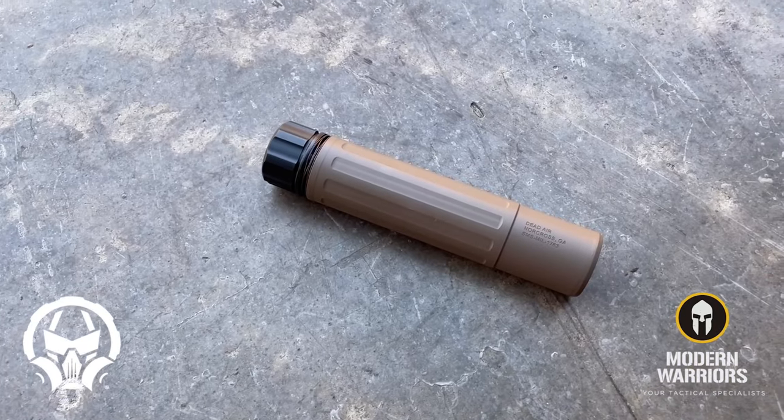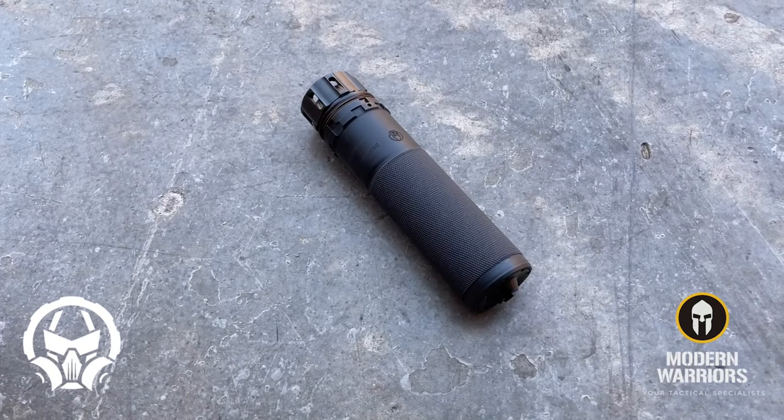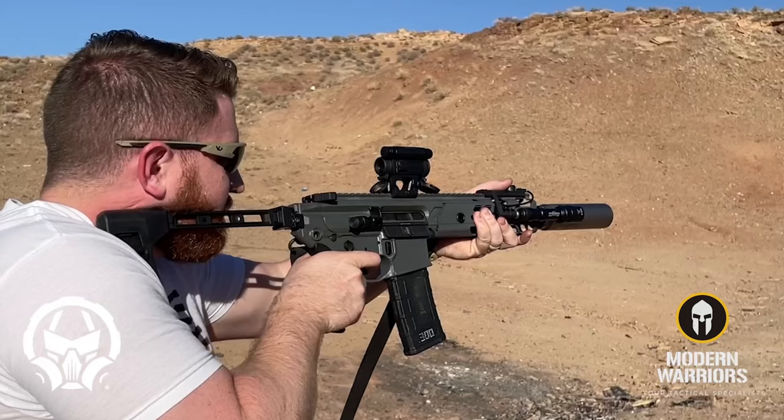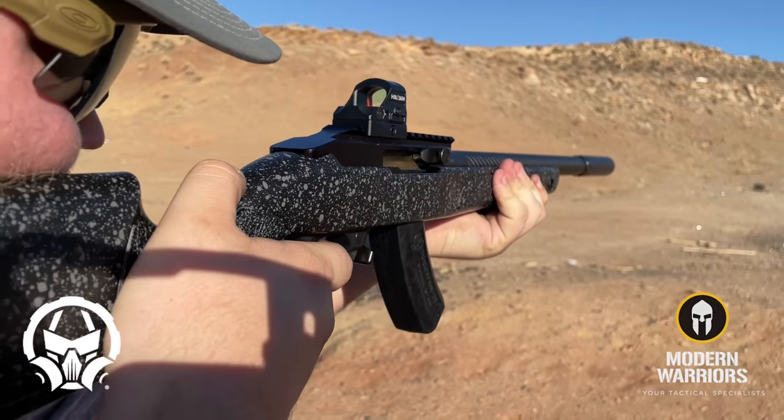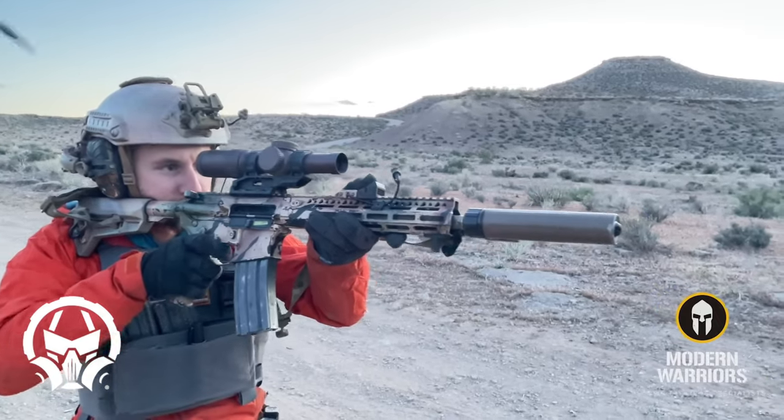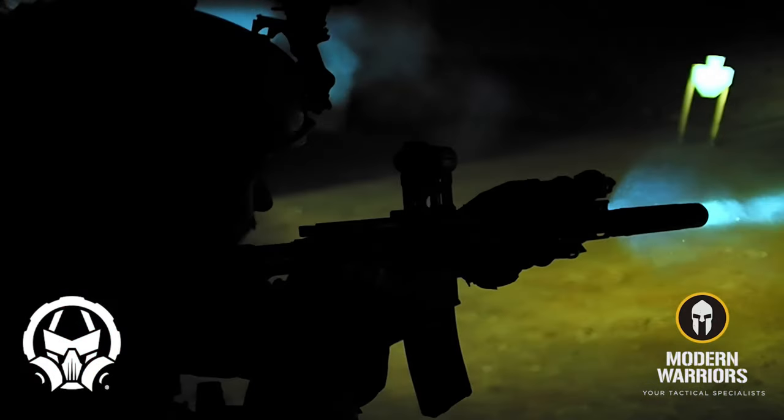From the classic Sandman series to the new Sierra 5 lineup of suppressors, Dead Air has created an entire lineup of varying suppressors that's going to have you covered regardless of the type of shooting you do — whether you're looking for something incredibly lightweight for hunting or precision shooting, looking to suppress just a simple .22, or you need something that can take a lot of abuse and will still be reliable after thousands and thousands of rounds.